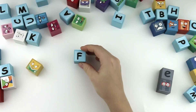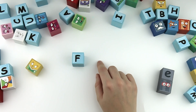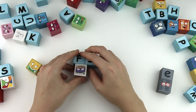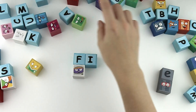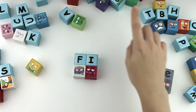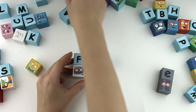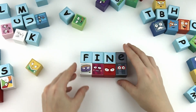F, I, N. Finn. With the silent E, it's fine.